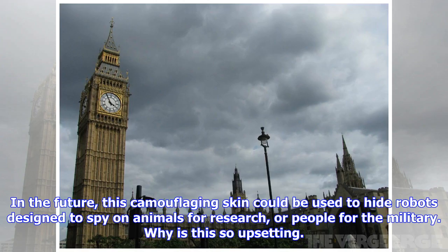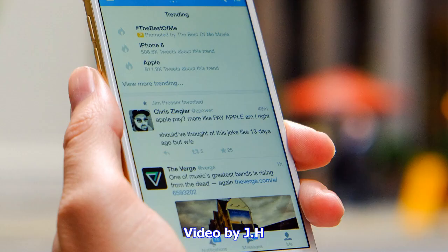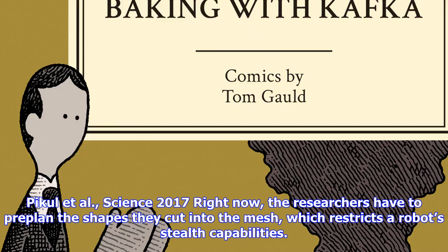Researchers then painted one sheet gray and cut the mesh so the silicone would inflate in a rock-like pattern. They painted another green and shaped it like a rosette, inspired by a cabbage-looking succulent. In the future, this camouflaging skin could be used to hide robots designed to spy on animals for research, or people for the military.